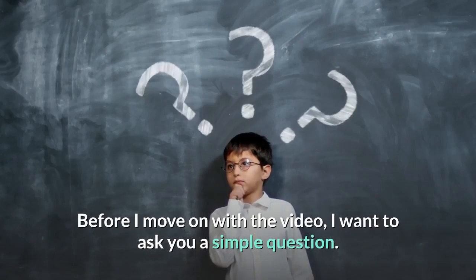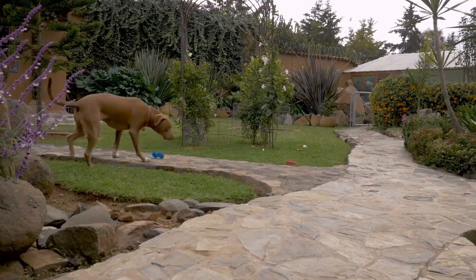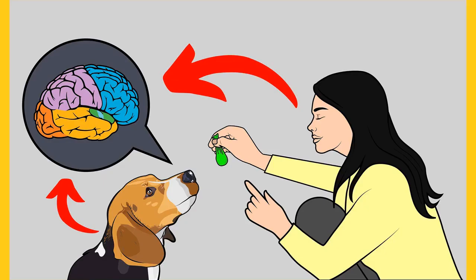Before I move on with the video, I want to ask you a simple question. Do you want to train your dog for basic commands like sit and stay? Do you want to stop behavioral problems like pooping inside the house, biting, jumping, or barking? If your answer is yes, please grab the free dog training secrets guide in which I have disclosed the deepest dog training secrets that professional dog trainers don't want you to know about.